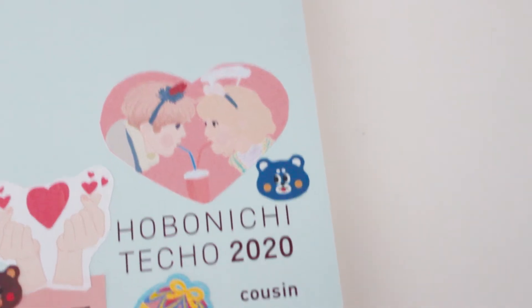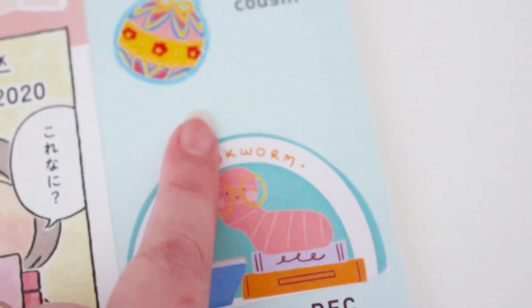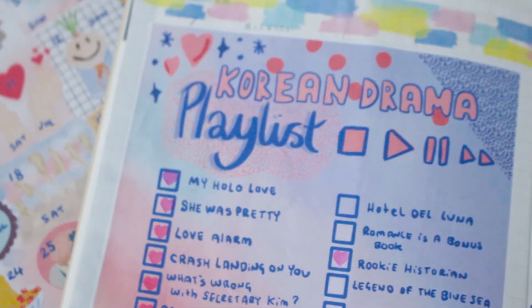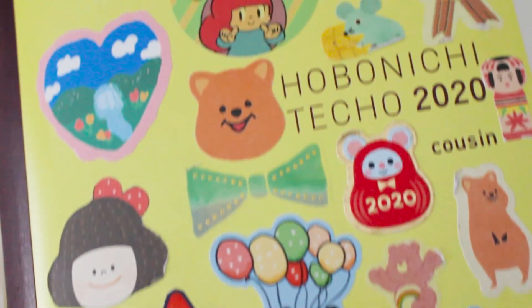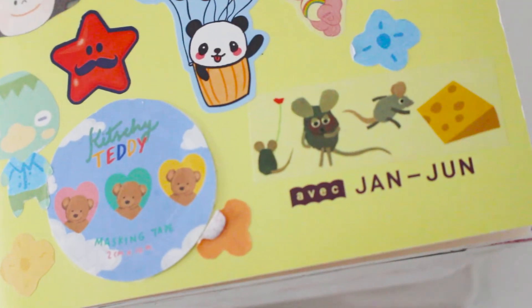I've also just started my new Hobonichi Cousin second half of 2020 journal. If you'd like to see a setup video please let me know in the comments — it really depends on your interest. I've used book journaling printables and stickers I created for the cover, as well as one of the stickers I designed for my Korean drama date sticker sheet, available in my shop now. It also comes with a Korean drama playlist, which is one of the pages in my new Hobonichi. I'm marking off dramas as I watch them with a little love heart stamp. Thanks for your support and thanks so much for watching!